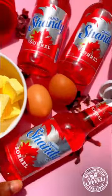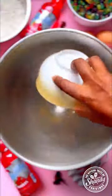Make use of your Shandy Sorrel drinks in more ways than one this Christmas with a Shandy Sorrel inspired sorrel fruitcake.